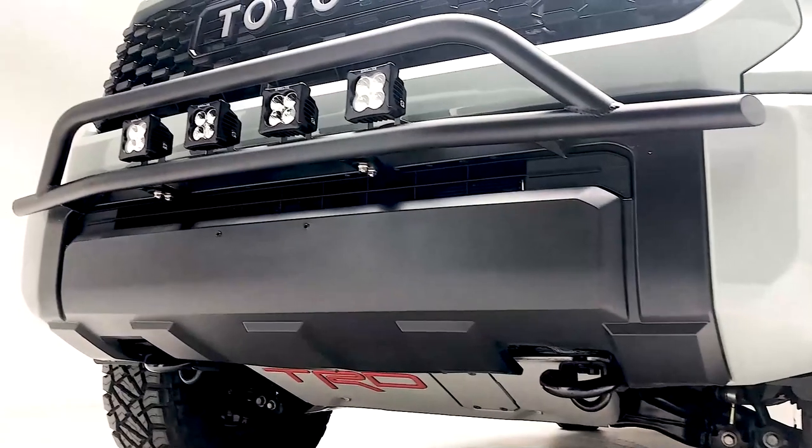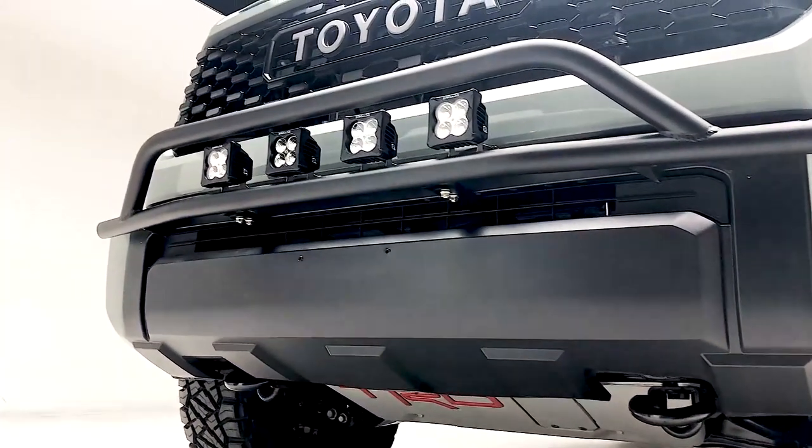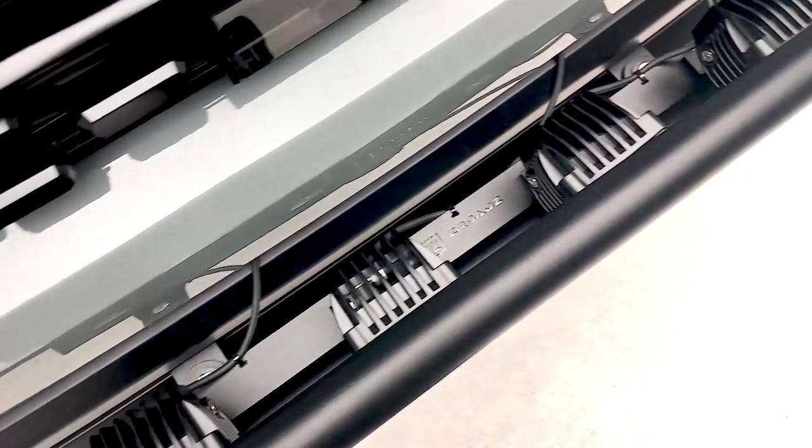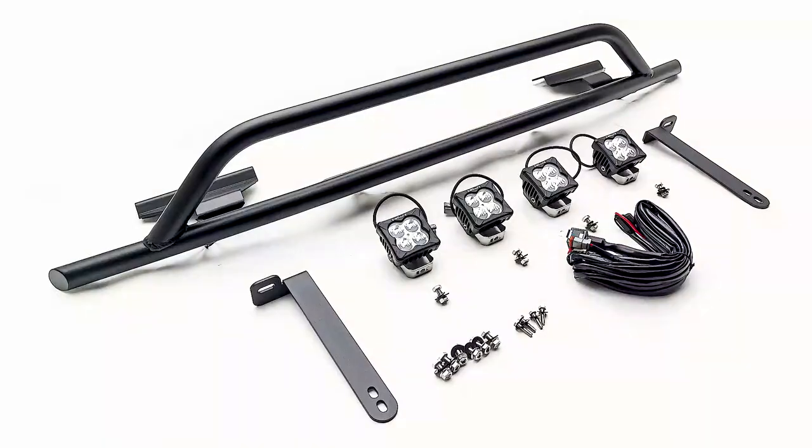The Z-Roads Baja Bumper Bar is an easy installation and comes with a textured low gloss black powder coat finish, full color instructions, hardware, and a complete wiring harness.